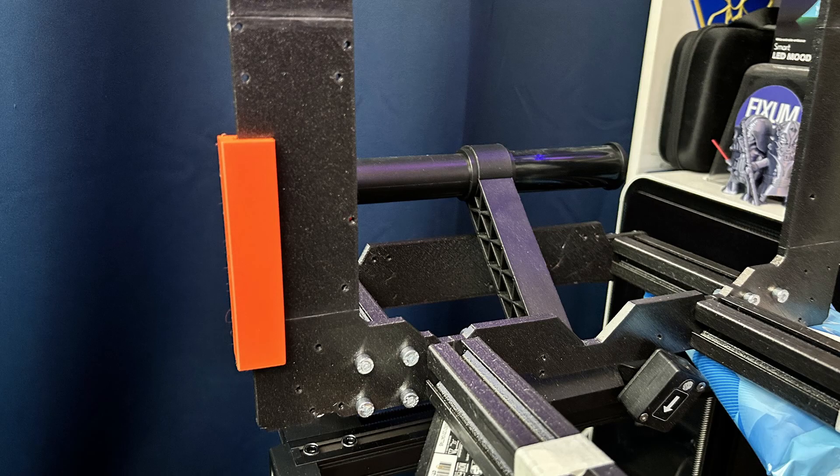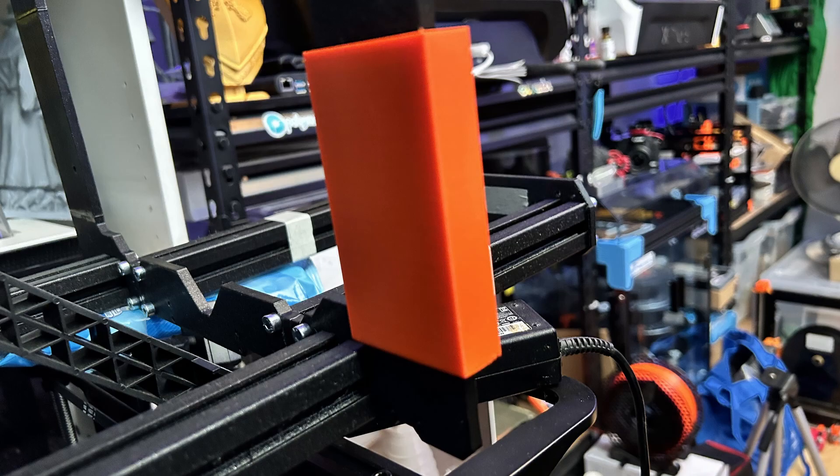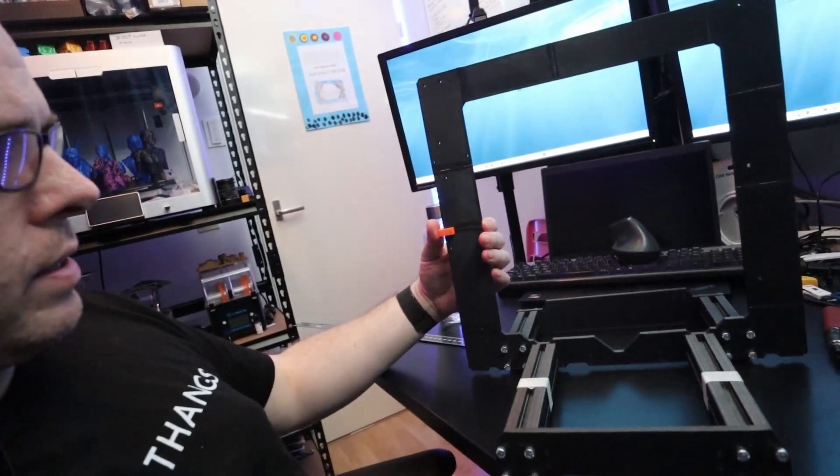I've put the part on the printer and as you can see it will keep holding onto the frame, so that means it is a nice fit. This is just a small test print to verify before spending two and a half hours on a full 100-millimeter-long part. I'm going to print it in three pieces, so in total 300 millimeters, covering the whole section here. Then another three pieces for the other side, and the whole thing should be way stiffer.